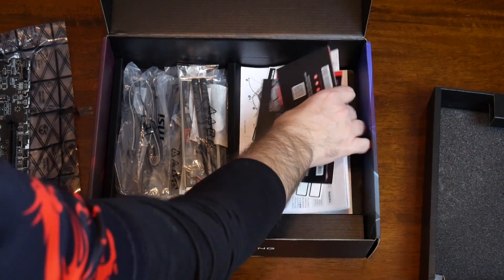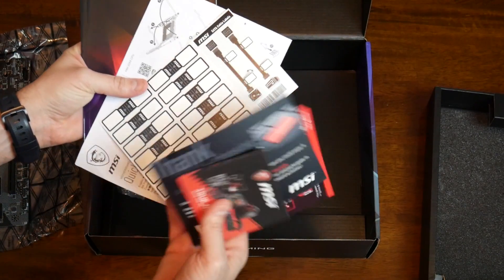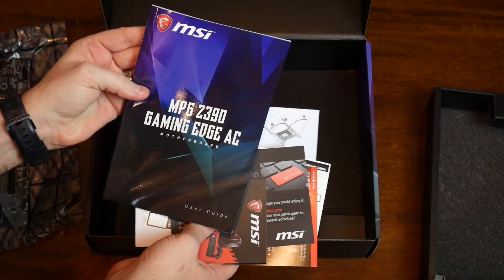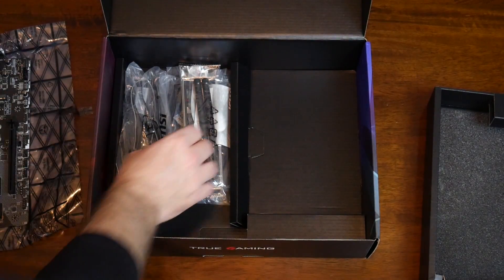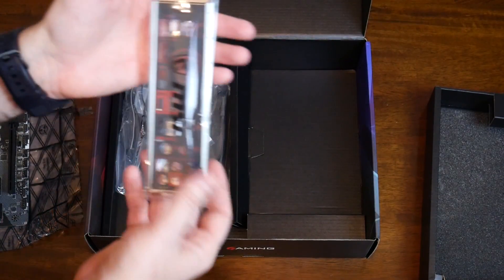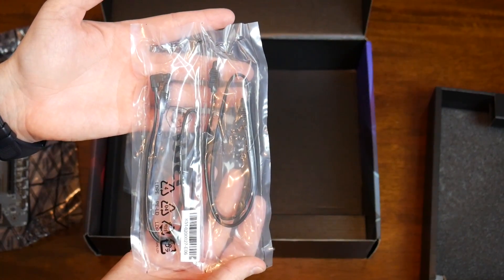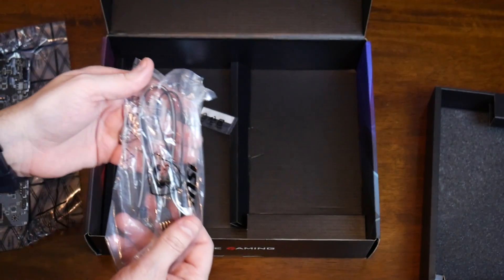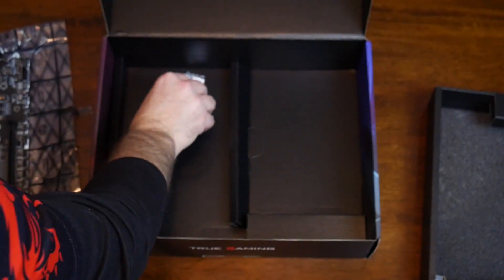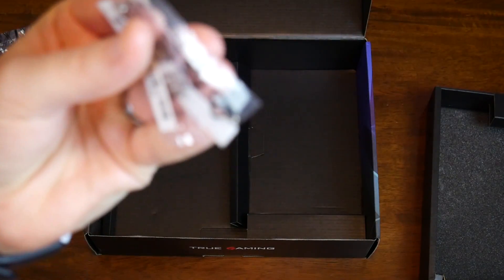There are some product cards to help you get quick-started, get your product registered, and things to help you out with the build. There's also a manual and a quick start guide, which is quite helpful especially for first-time builders — and even experienced builders still need to know where to plug stuff in. Then there's the AC wireless antenna that connects to the I/O on the back, the I/O shield, some SATA cables, RGB connectors, and some small screws for M.2 drives.